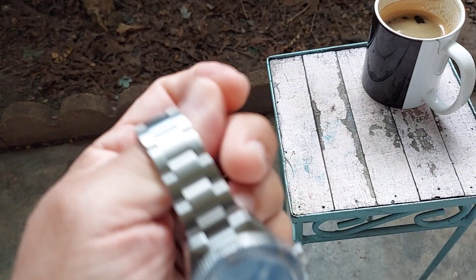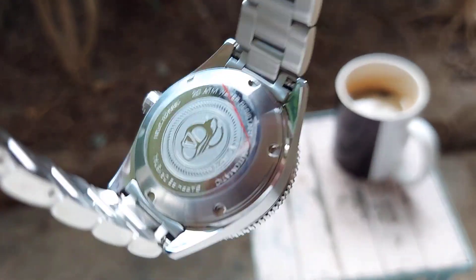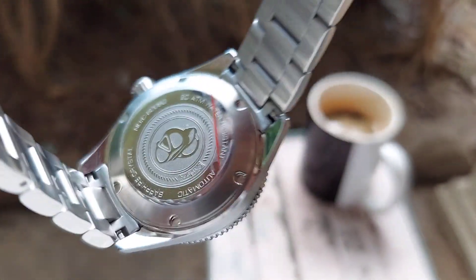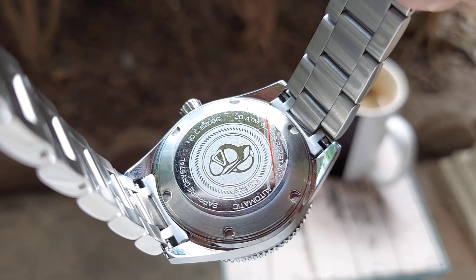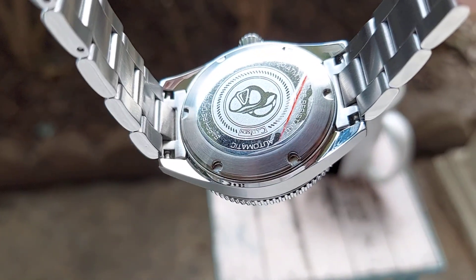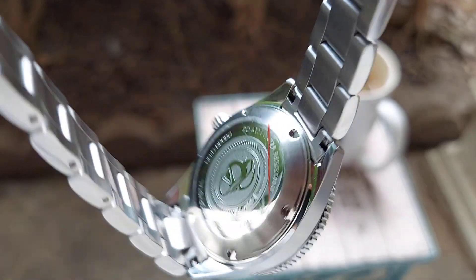I'm going to show you the case back. The case back is screwed down and it's got a design on the back of goggles. It's got good water resistancy, so it's a well-made watch.